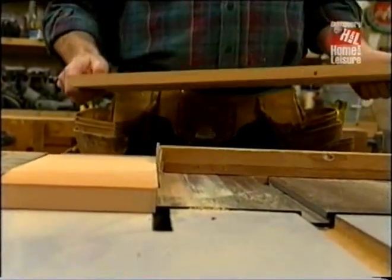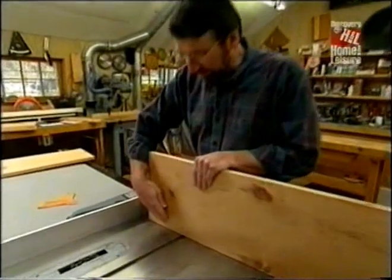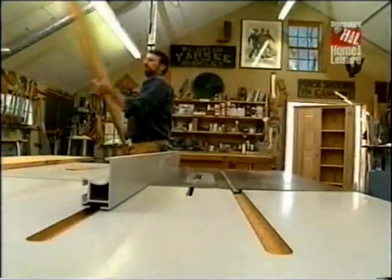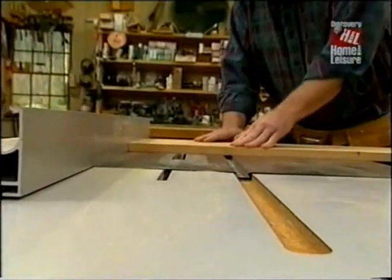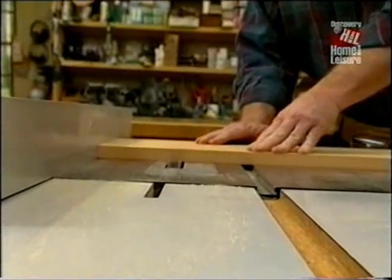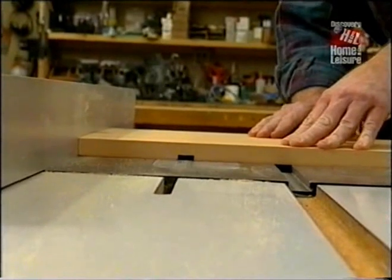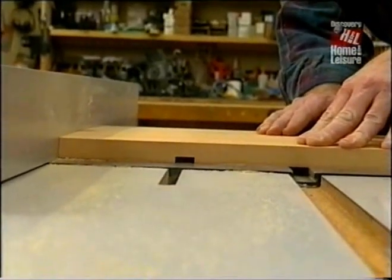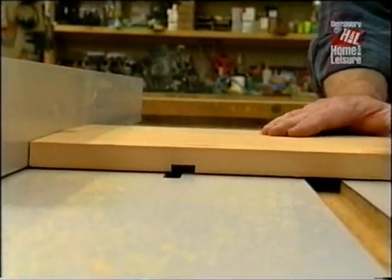Now I'll size the side panels exactly the same way. Next I need to mill a dado in each side panel to receive the fixed shelf at the bottom. I'm going to use my stack dado head cutter, set up for three-quarters of an inch width and a quarter-inch depth. Because this is a wide board I'm able to guide it through the cutter just using my rip fence — any narrower and it might be dangerous. The key is to keep your eye along the intersection of the fence and the board, making sure it doesn't move.